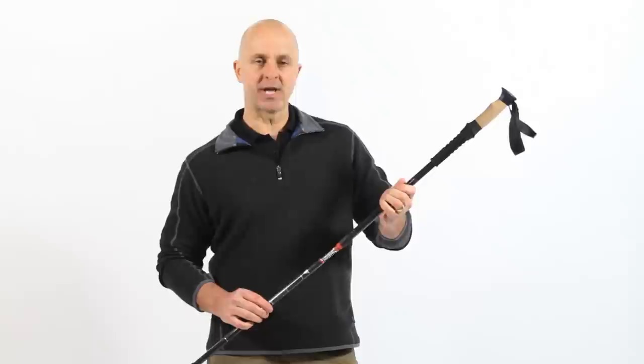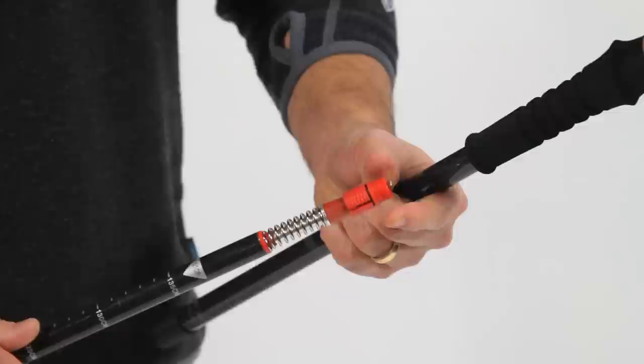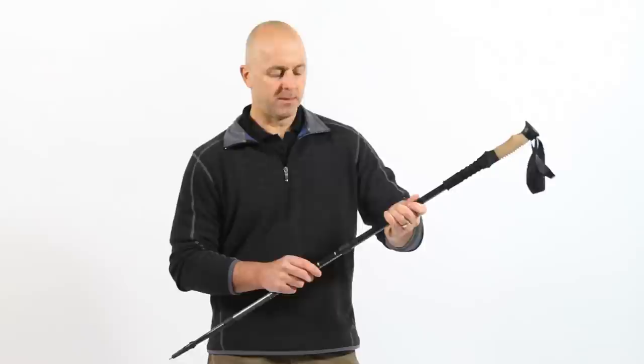If this happens, simply hold the top red tip and rotate the section counterclockwise. This will reduce the size of the expander and allow you to reinsert the middle section back into the top section.